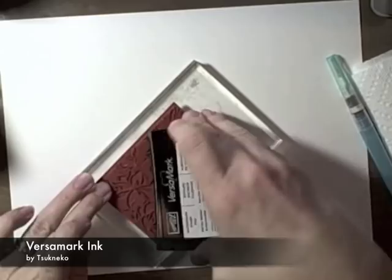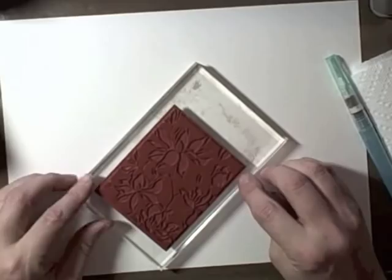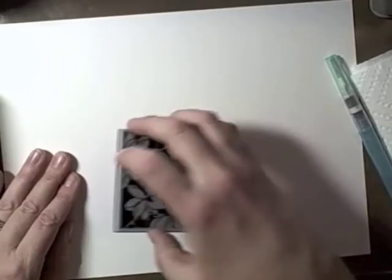Step one: pick a Large Relief stamp. I used Large Blossom from Hero Arts, and you're going to ink it up well with Versamark. This stamp actually clings very well to the block, but it didn't stick here — you can see it fell right off — so I just applied even pressure and kept moving on. The next step is to coat this in white embossing powder, dash off the excess, and melt it quickly with a heat gun.